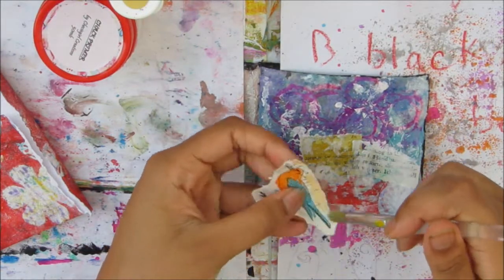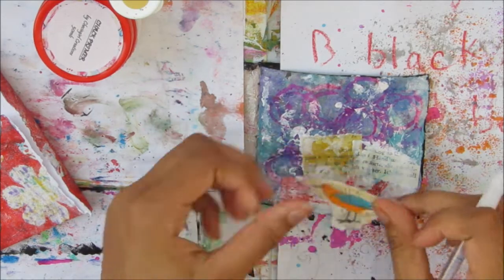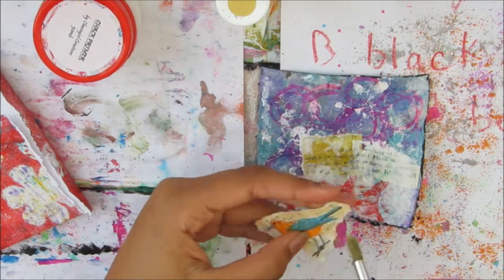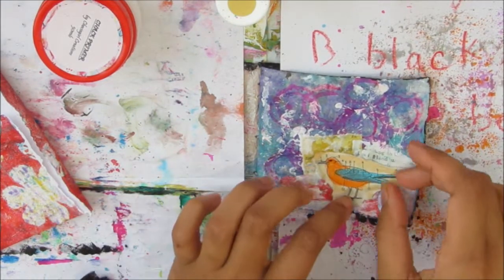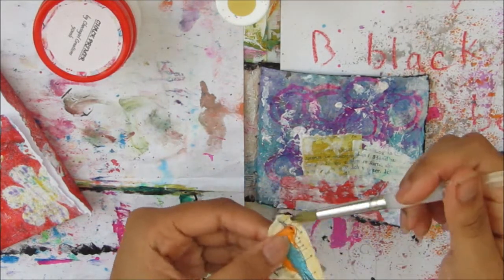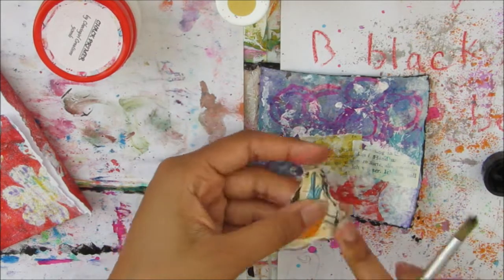Now I'm taking an almond colour paint because I don't want it to look like a stuck-down piece of paper, so I need the background of the bird to blend into the page. Adding that colour helped a bit, and then I'm going in with some black ink to really grunge up the edge.